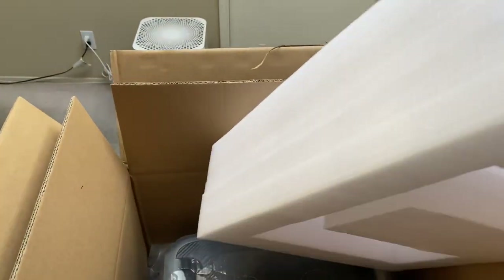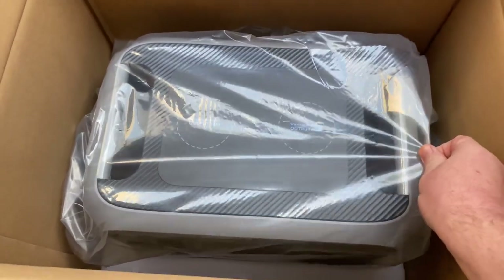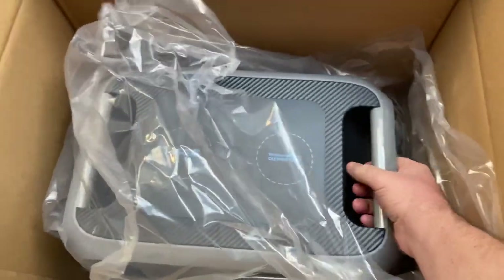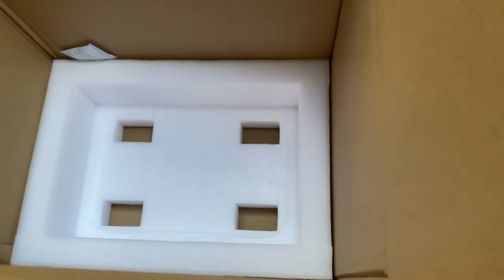There's a really large piece of foam padding — I have big hands and it's a very major piece of foam — with another one on the bottom as well. There's a nice plastic cover on the AC200P so it doesn't get dusty or wet during shipment from China. After checking the bottom of the box, there's just nothing else down there.